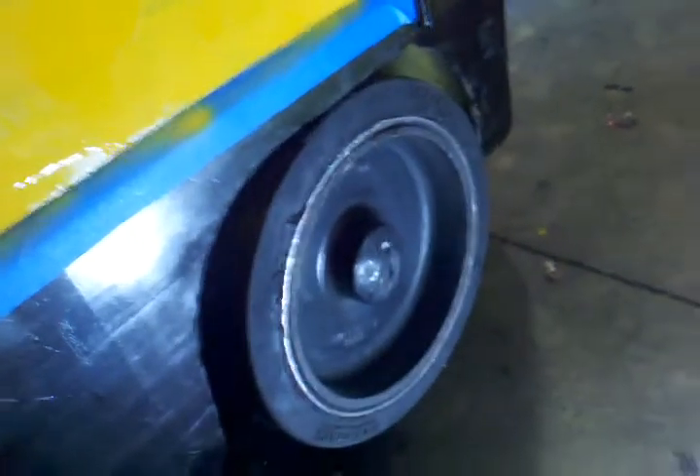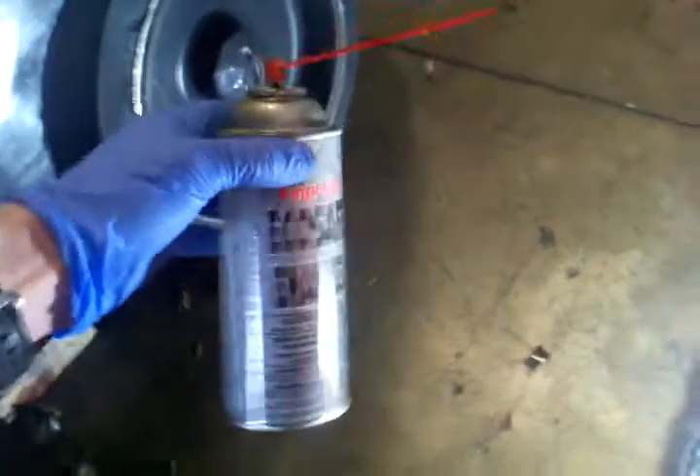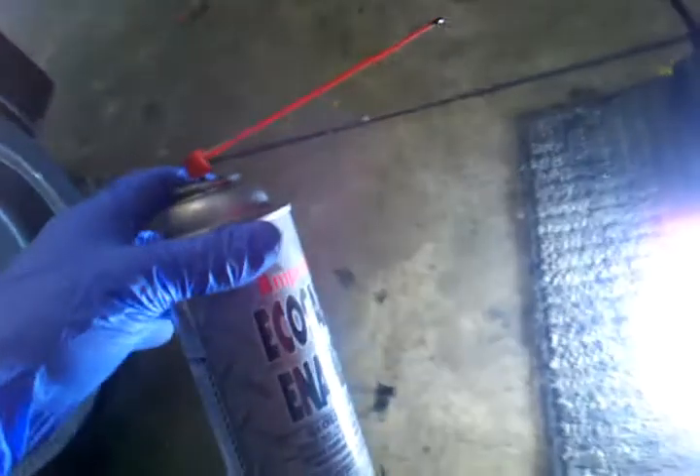This is a video about how to properly paint your forklift's wheel. The first step is you've got to swap over this little red hose from your brake clean can — it gives you more precision. Paint cans do not come with red hoses, so you've got to swap it over manually.